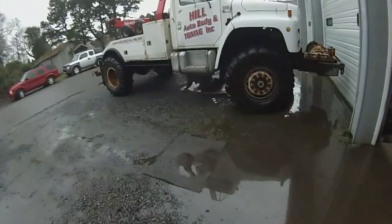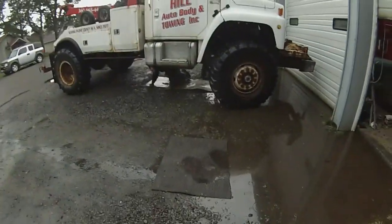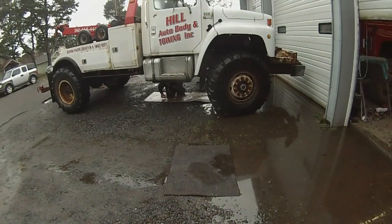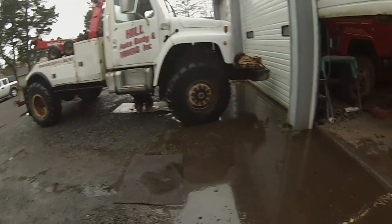This is Caleb. This Red International is going to go to Long Beach and Caleb gets to run it out of Long Beach, so he's pretty excited about it. He's digging in today trying to get her going.